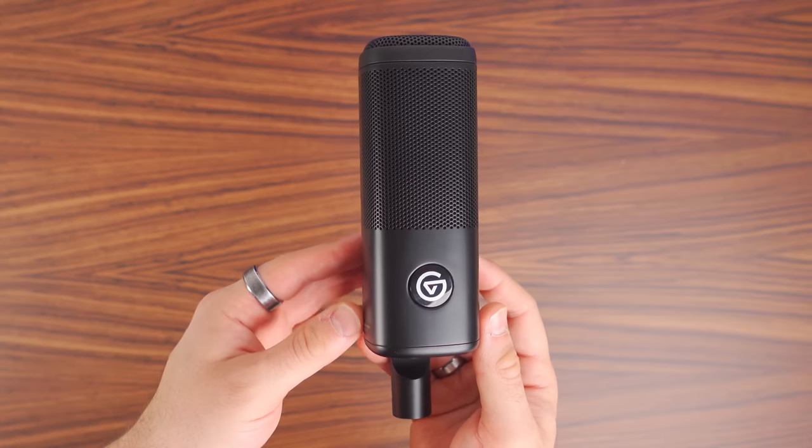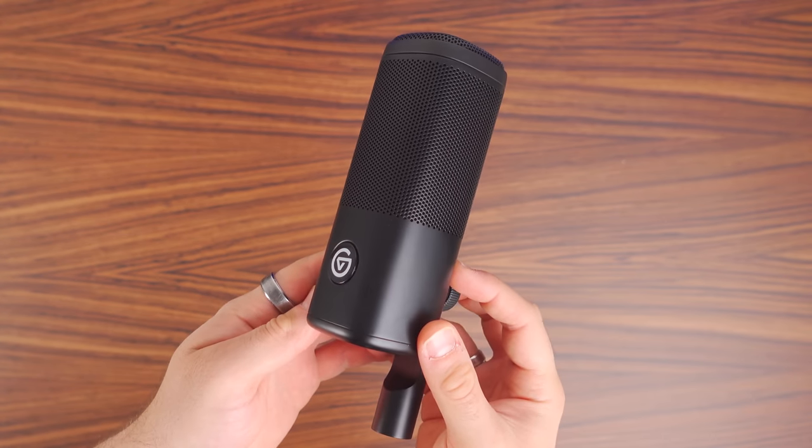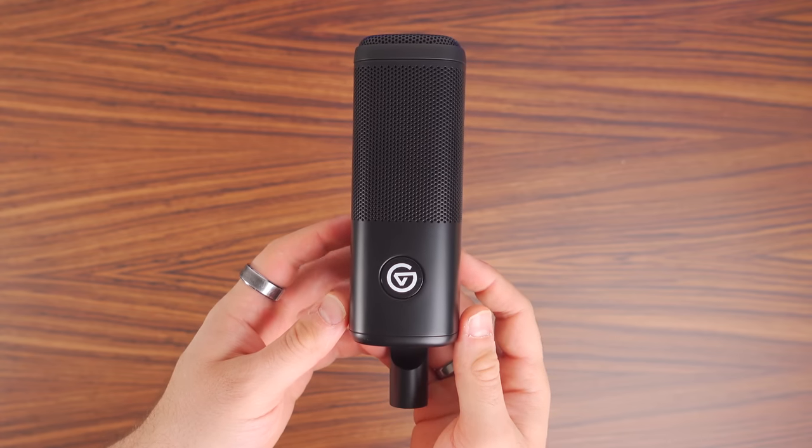Hi, my name is Jack and welcome to another KitGuru review. In today's video I'm taking a look at Elgato's latest product in their streaming range, the Wave DX Dynamic Microphone. This retails for £99.99 here in the UK and offers a premium dynamic capsule, room noise rejection, an internal pop filter and more.